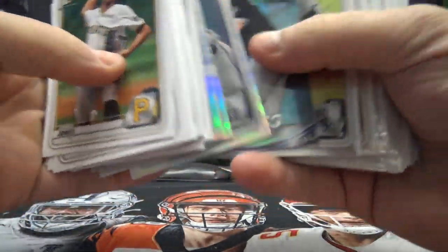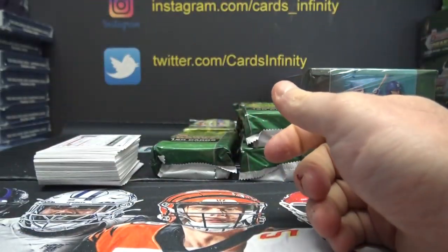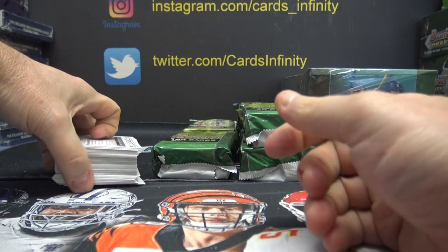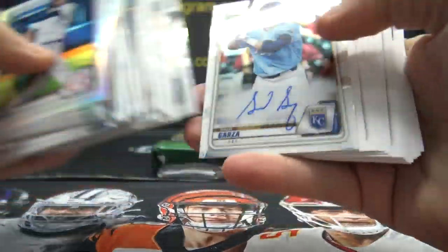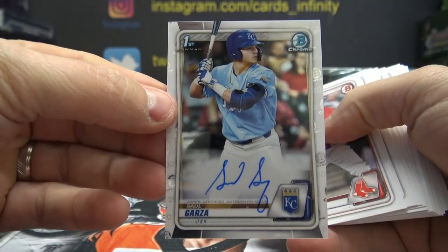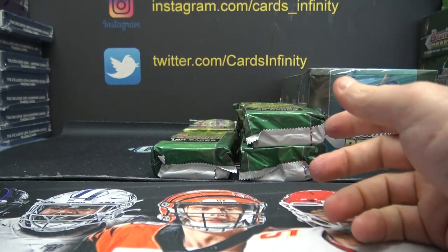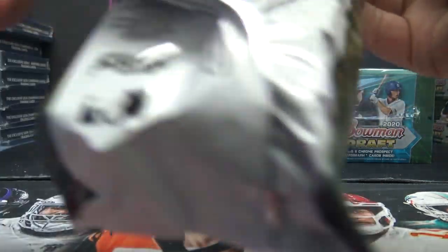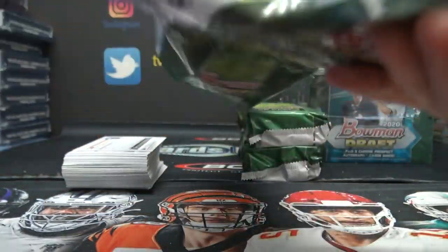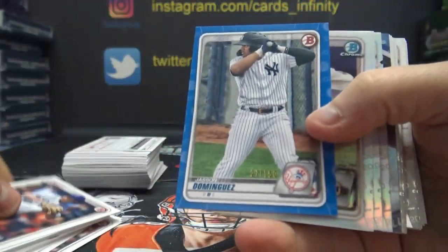Just base, refractors, first-year cards, inserts, and whatnot. Your autograph will be Saul Garza — better call Saul! We got a blue Dominguez, numbered to 150.